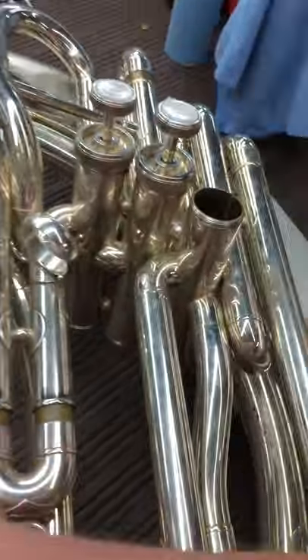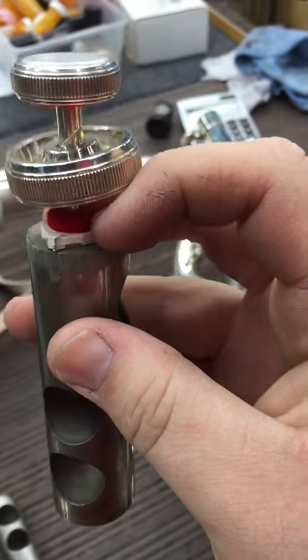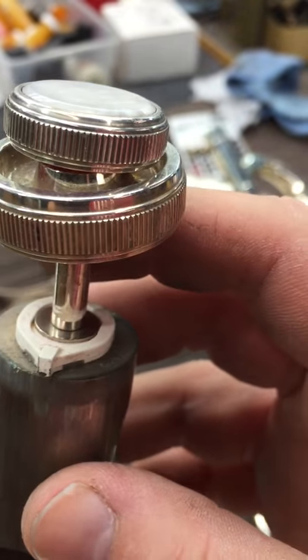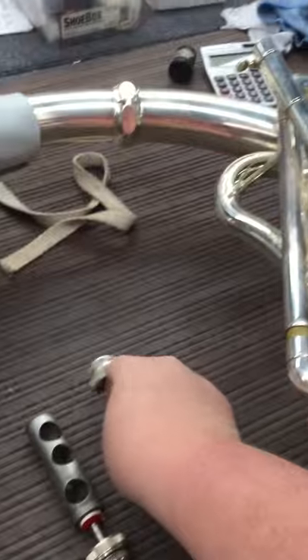From there, take the valves out and put the valve stem, the plastic valve guide, and the metal washer — which is right under there — put all of those in one of the film canisters. The finger button and the top cap and the piston can all go in the cleaning solution.